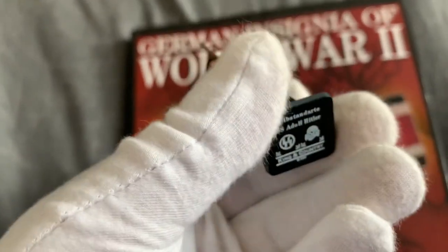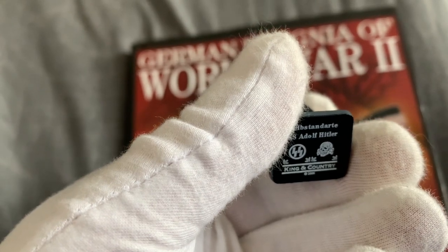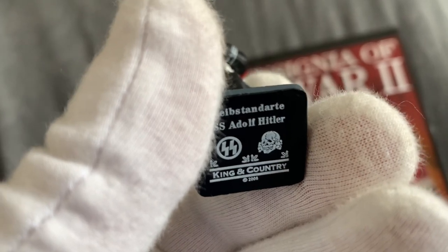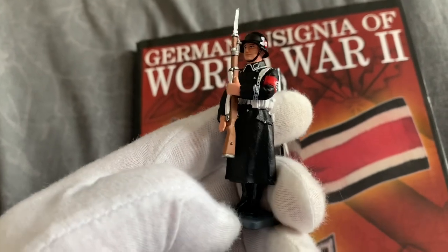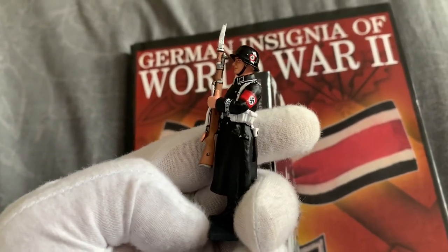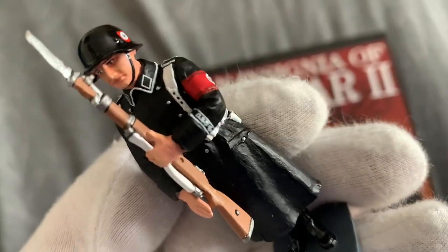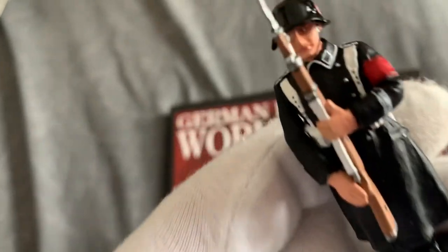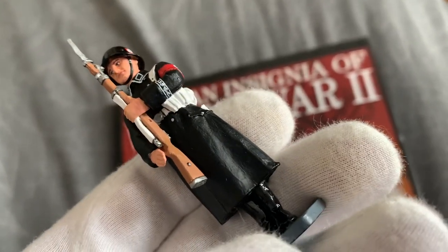Underneath - Leibstandarte SS Adolf Hitler. When was it made? 2006. It's a retired figure. On his armband, I think it's Adolf Hitler - Leibstandarte SS Adolf Hitler. Yeah, I think so.